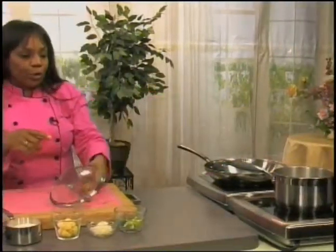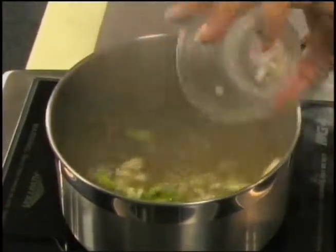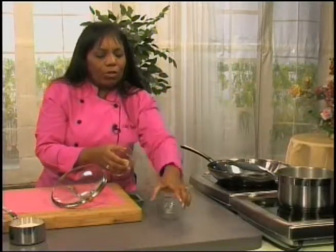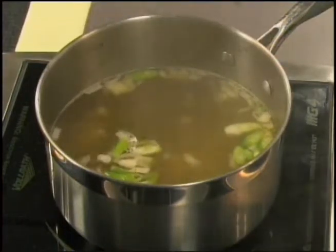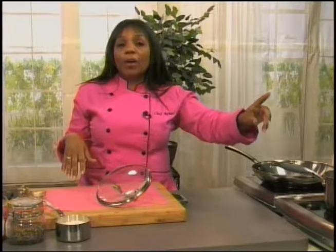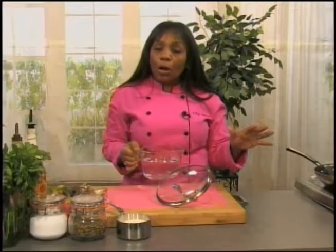We're going to add some additional flavors to the stock. We've got some scallions, and just to make sure it's more savory, I add a little bit of onions. I have some ginger here — I'm going to put about three or four cubes in there. We're going to bring that all back up to a boil. I have about four cups of stock, and I keep some water handy on the side in case the grits thicken too much.